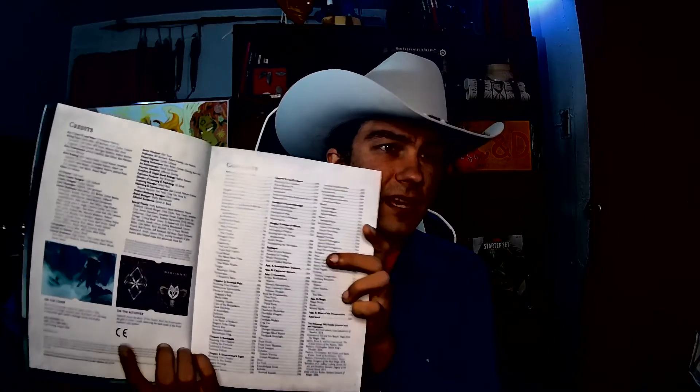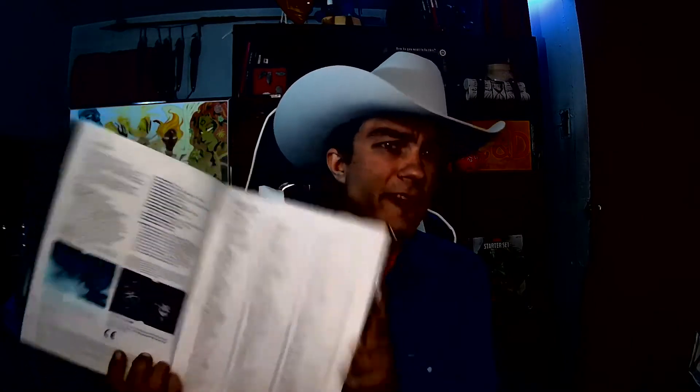Flipping through it — when you open up the book, some people have missed this — in each of the 5th edition books, on the page where it talks about the cover and has the copyright information, there is a disclaimer on all of them. It started with the Player's Handbook, the first book they put out. The disclaimers are humorous little things they add in. So go through your 5th edition books, read the disclaimers — they are pretty funny.